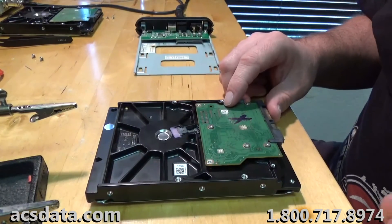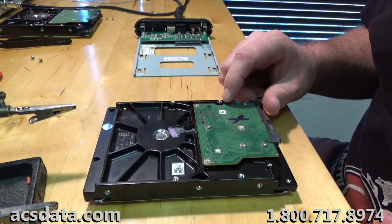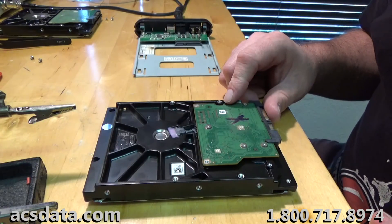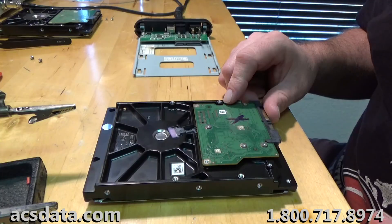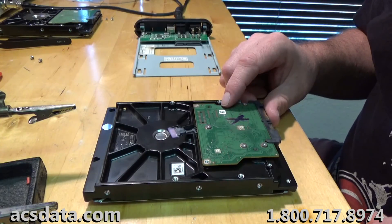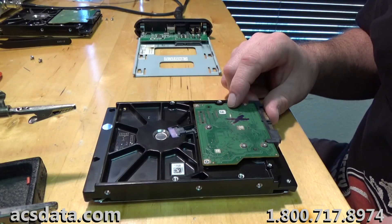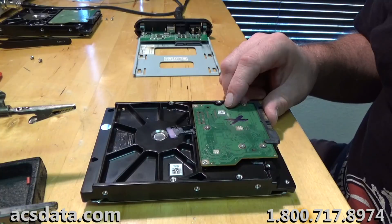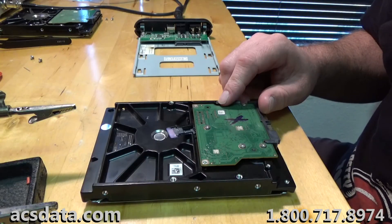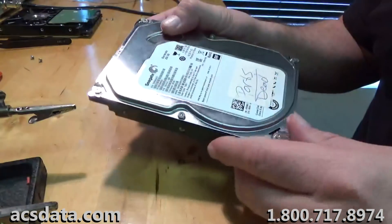We're going to try to get back in the groove of doing some data recovery videos. We've been a little lax on it over the last few months — we've just been extremely busy. We've got a few projects going right now that we are filming. I just wanted to start off doing something really simple that may actually help you get the data off of a drive yourself. This is an old parts drive we have — not a customer's drive.